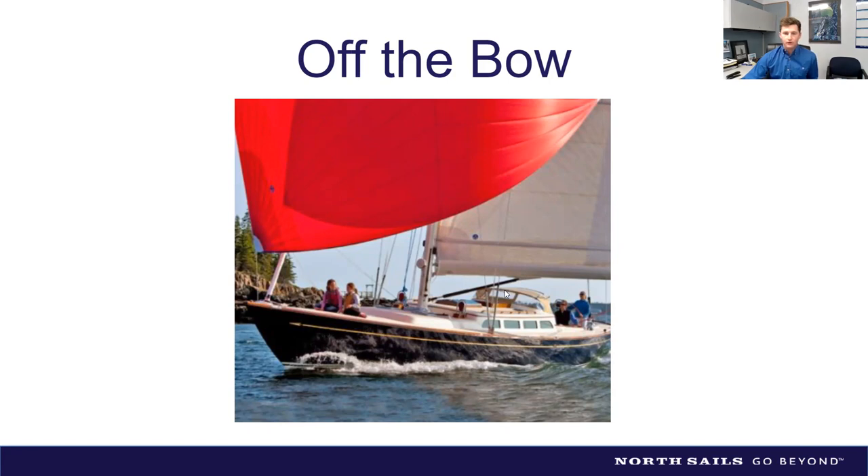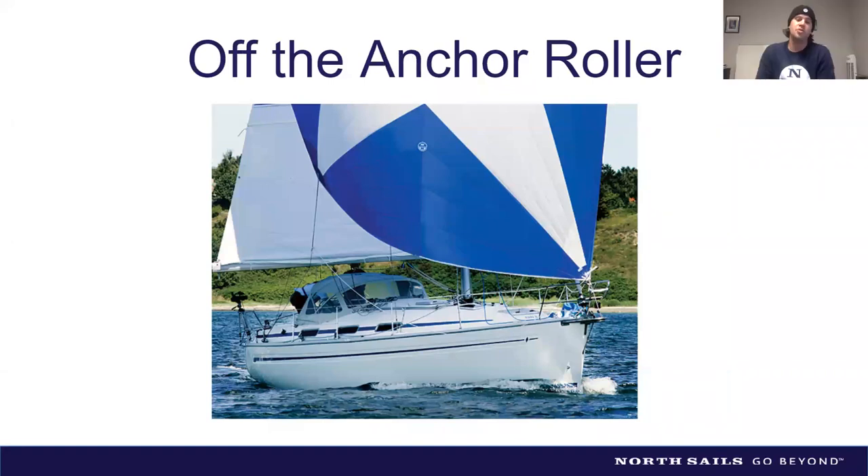A popular approach recently is using the anchor roller. Some people lash a low friction ring onto the bow anchor roller and run the tack line through it — simple and inexpensive. One important tip: if you have an open-concept pulpit, attach a sail tie across the top to prevent the tack line from getting inside the pulpit and grabbing it under load.